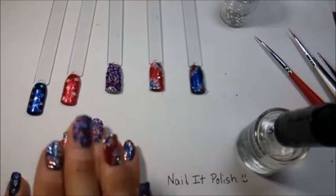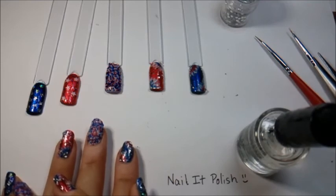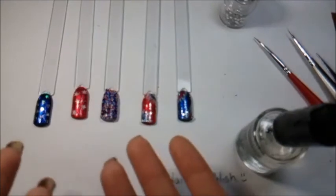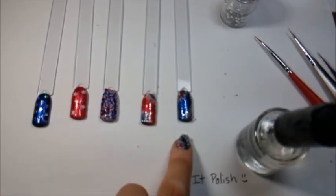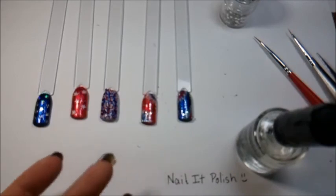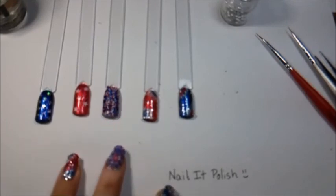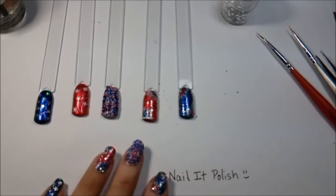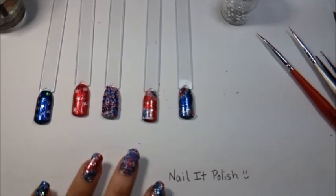I hope you guys had a wonderful day and a wonderful time joining me here on Nail It Polish. This is our very first live tutorial and I'm hoping to do this more often. We have five different patriotic nail designs — let me know what your favorite was: the blue with star confetti, the red with the glitter topper, the caviar bead nail, or either of the fireworks. Please like my page, Nail It Polish, for more designs — we post every Saturday, sometimes Sunday, sometimes extra if I'm feeling ambitious. Thank you very much for coming, have a wonderful Fourth of July, please be safe, and have a good day!